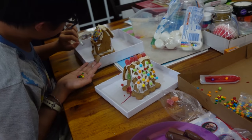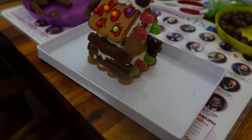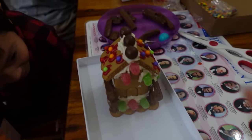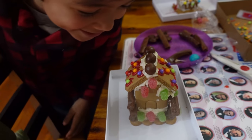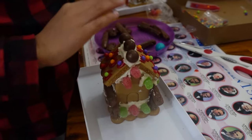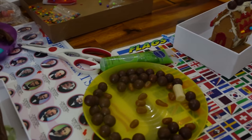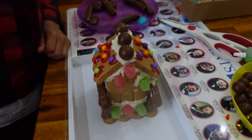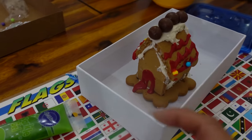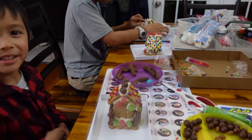I check in on the two gingerbread houses my older son made and ask him to tell me about how he decorated it. He explains what he did first and then what he did on the second one. I ask if they had fun, and they both say yes.